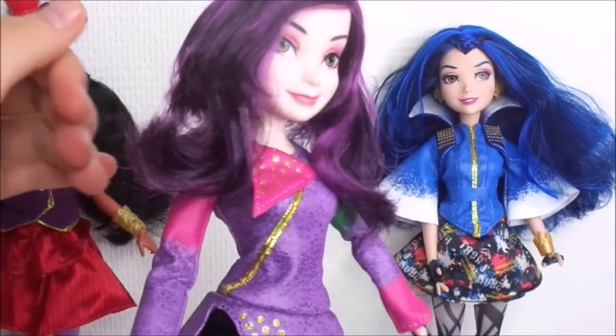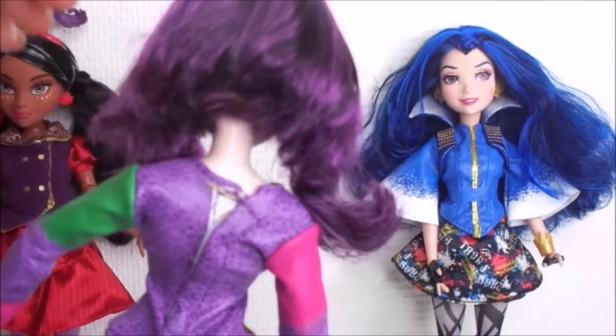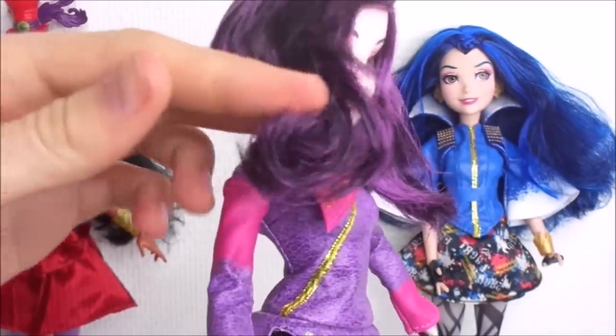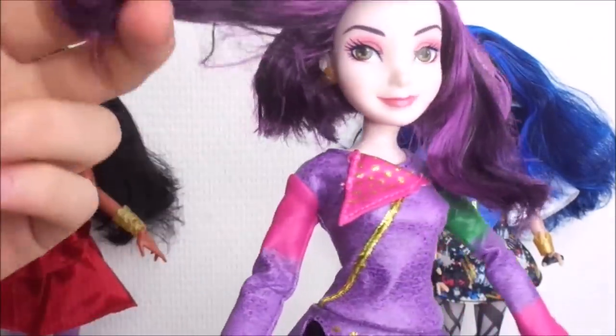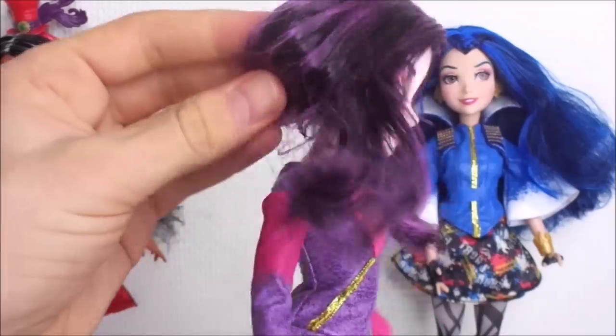As you can see in my review, this Mel doll has some really short hair. So to create the longer hairstyle from the movie, change the hair color to a more blue-purple color, and move her from a side part to a center part, I decided to reroute her.